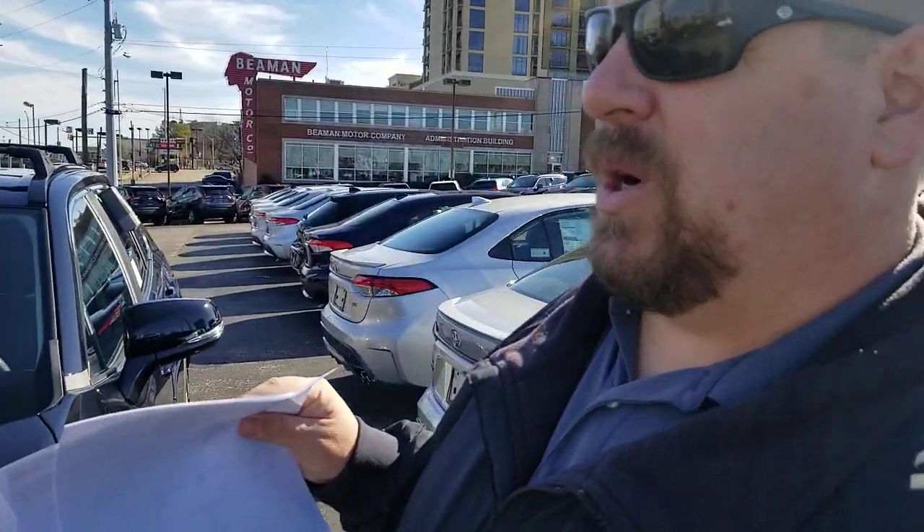If you look at the RAV4s, they don't have anything that says anything particular on there. I've always been told there's a polarized glass on the front — a different type of light tint on the glass on the front of those.